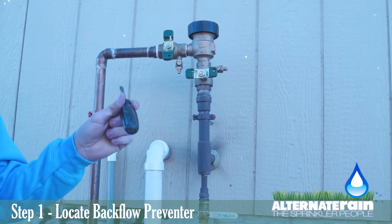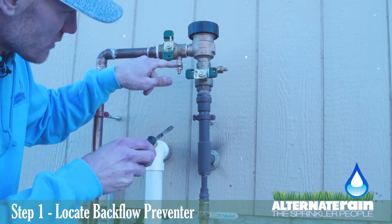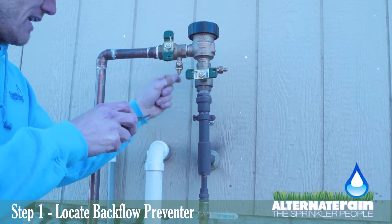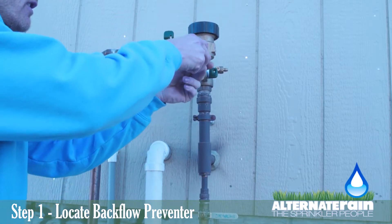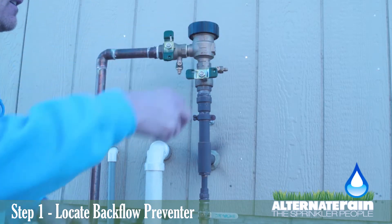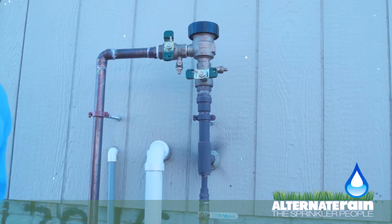You'll need a flat tip screwdriver, and you will turn these little flat tip screwdriver spots so that they are perpendicular to the nipple that releases the water. Just put your screwdriver in, turn it so it's perpendicular, do the same thing with this one, and then we'll head downstairs for step number two of starting up your sprinkler system.